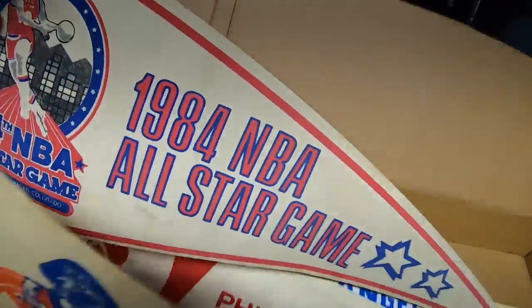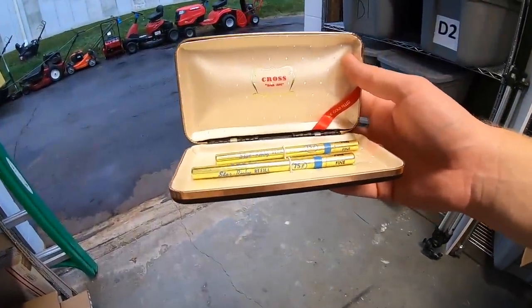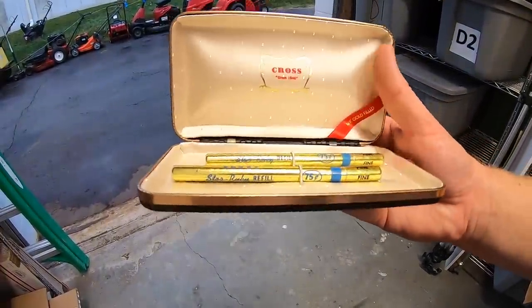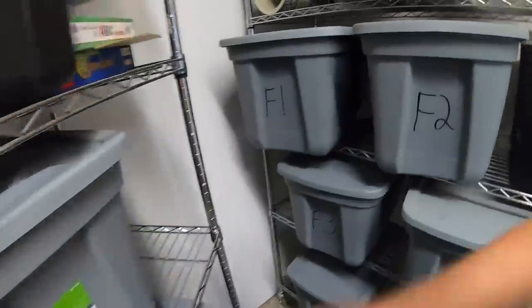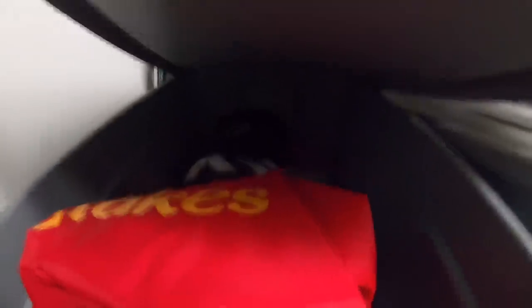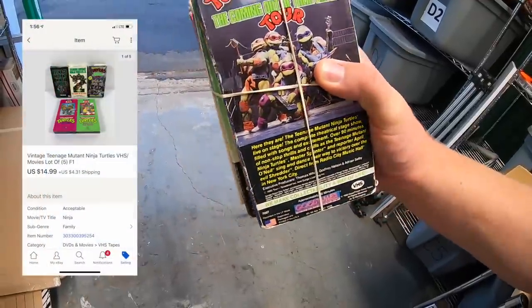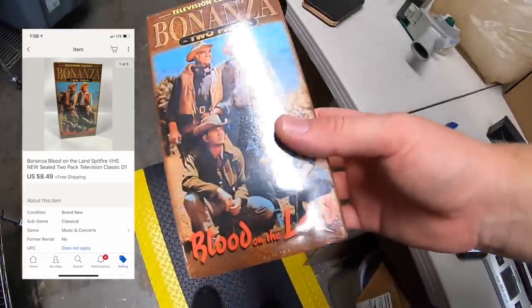Last pennant going out is a 1984 NBA All-Star Game pennant. It's going to a viewer named Andy who also bought a number of other things. Andy, thanks for the business. Andy also bought a Cross pen refill — I got that at a garage sale for about a buck, sold for $11.99 plus shipping. Andy also bought five TMNT VHS tapes that sold for $14.99, and a Bonanza two-pack VHS that sold for $8.49.